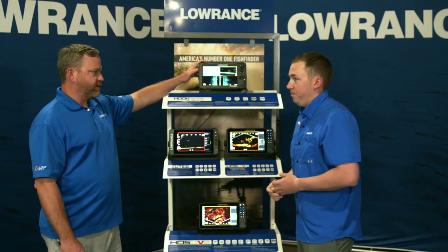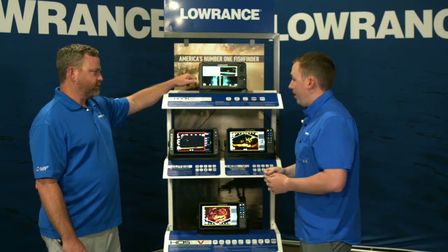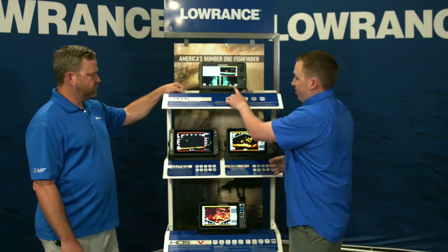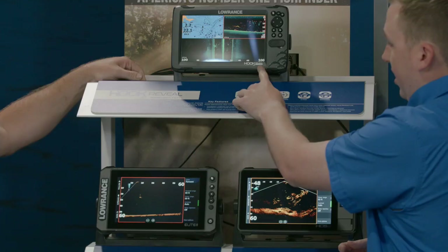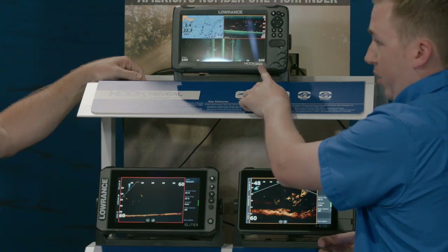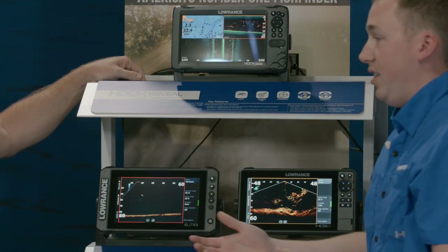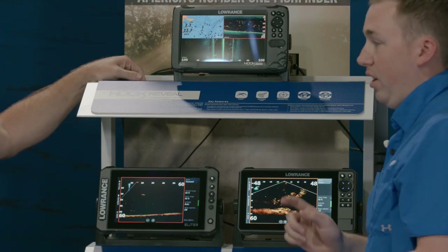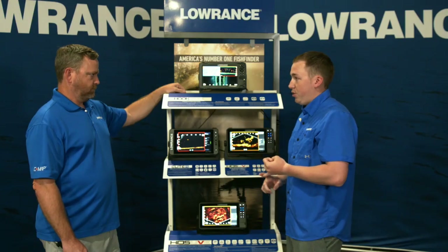Hook Reveal still has versions with side scan and down scan. The easy way to tell is on the label: if it says TS, that means Triple Shot — side scan, down scan, and CHIRP sonar. If it says SS, that means Split Shot — CHIRP sonar and down scan, without side scan.